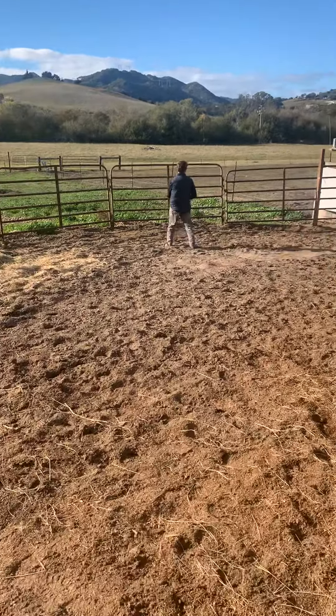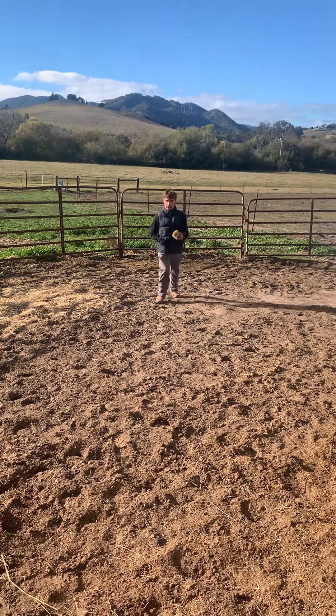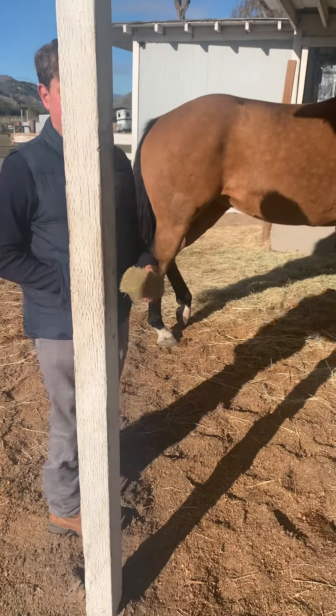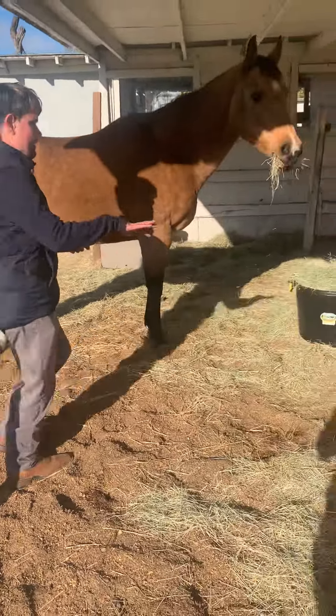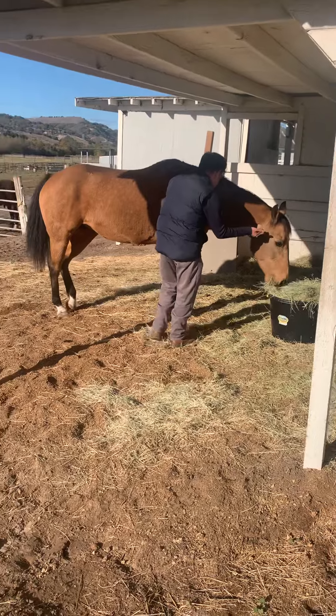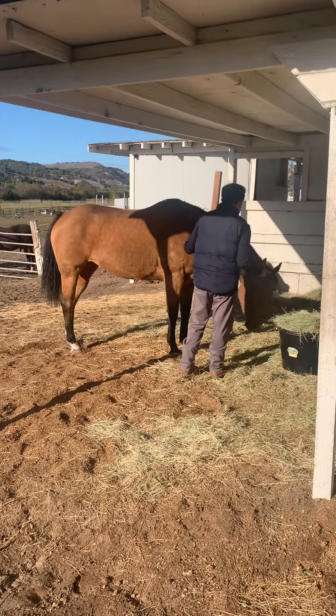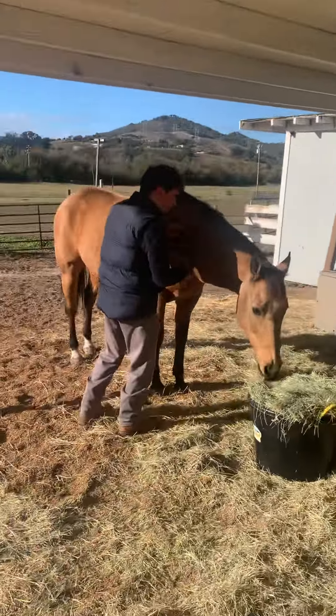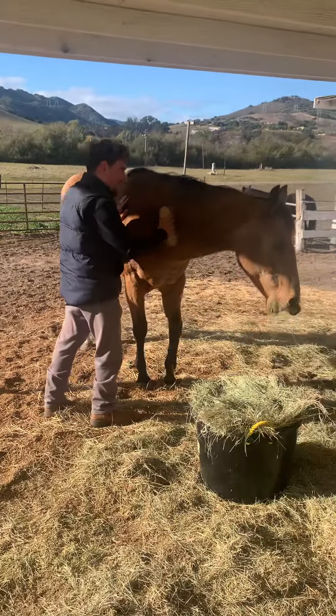For anybody watching this video later: horses need vitamin E, and unfortunately a lot of the hay they get is debased — meaning it's lacking critical vitamins and minerals that horses need. The way they get those vitamins and minerals is either you supplement, or you can feed them almonds that you get at your local grocery store.